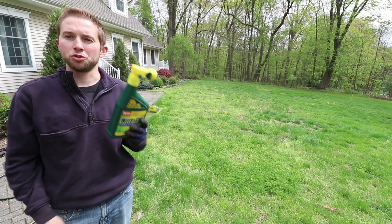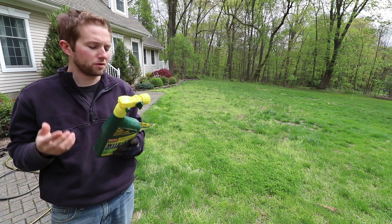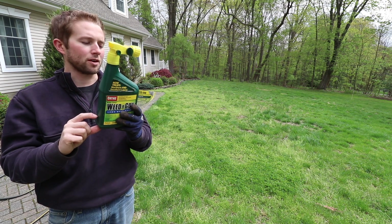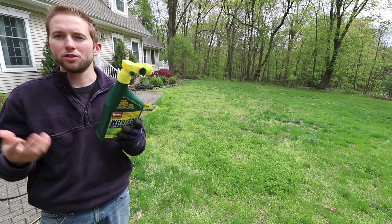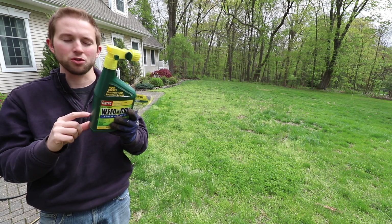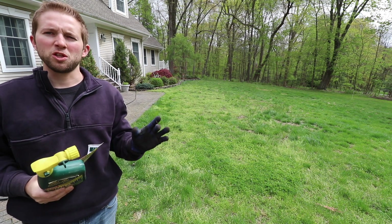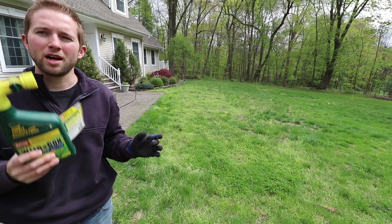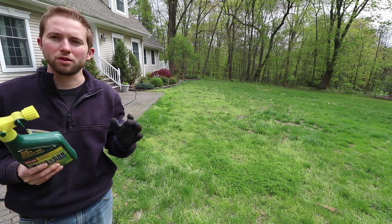How much of this product do you use? It depends on the sensitivity of your lawn. For a sensitive lawn, you use eight ounces or a quarter bottle to treat 3,200 square feet. For a hardy lawn, same eight ounces or a quarter bottle to treat 1,600 square feet. My lawn is somewhere in the middle, so I'm going to use eight ounces or a quarter bottle to treat 2,500 square feet.